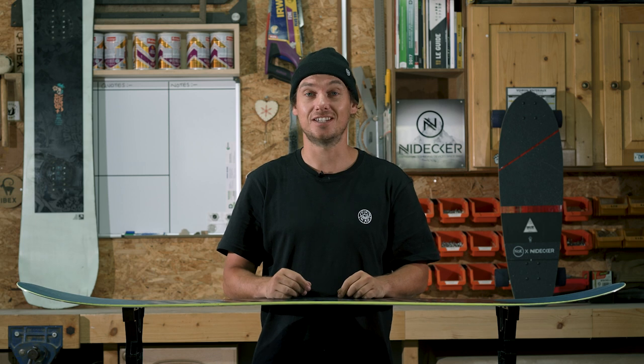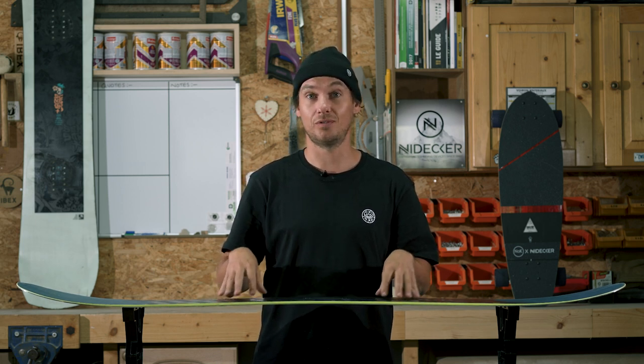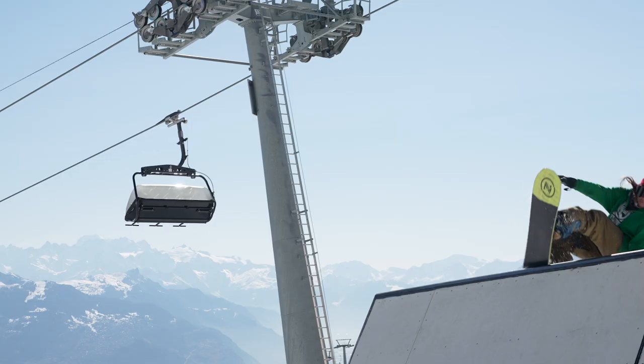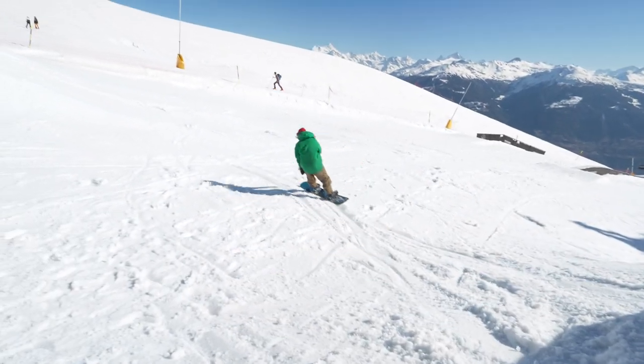Another option, especially if you're starting out, is a directional twin. It has the feel of a twin shape but with your stance slightly set back, giving you the benefits of a directional board as well. It works great in your natural stance and also works fantastic switch, so it's great for the freestyle element.